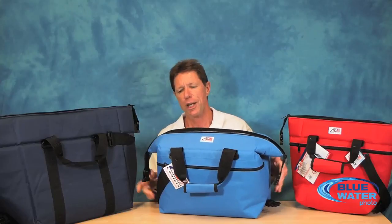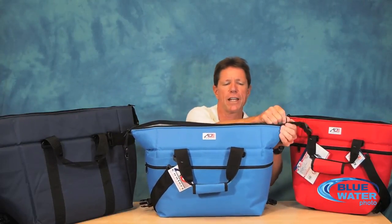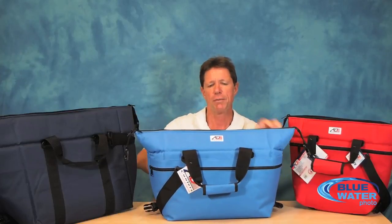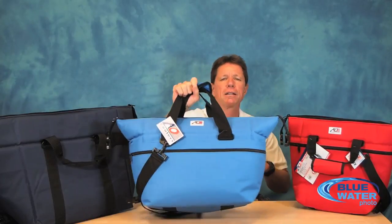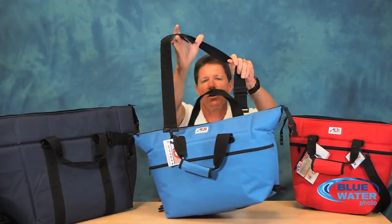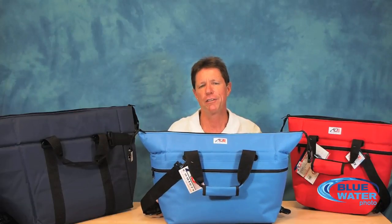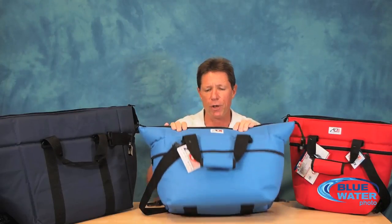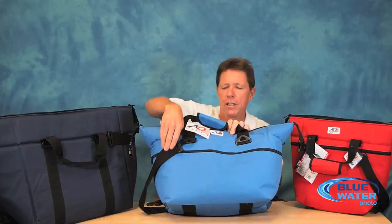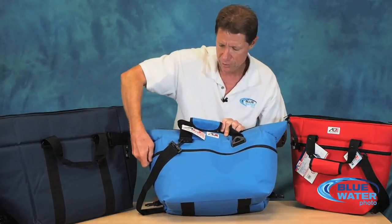It also changes shape by unclipping the two side clips. It can become more flat in shape. It zips right up, has good carry handles as well as a shoulder strap. So it works great for carry-on baggage, but that's not necessarily even what it's best for. Oh and by the way, it does have a handy front zipper as well for accessories right here.